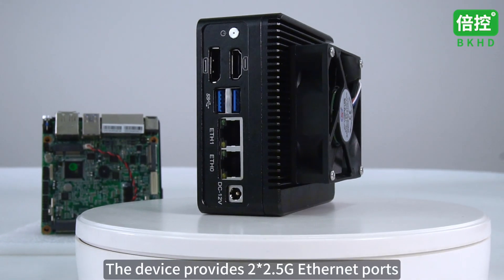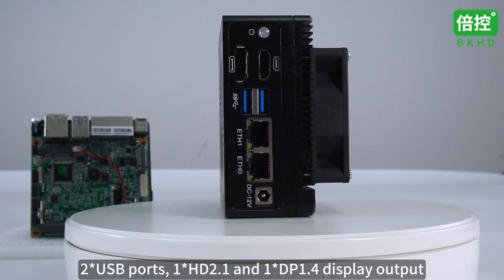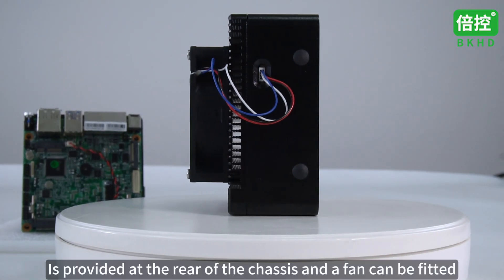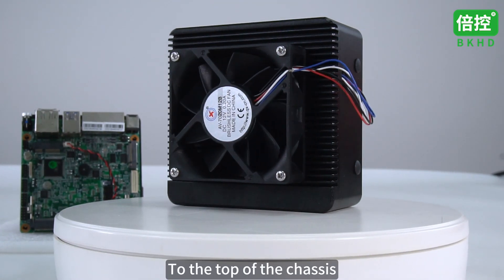The device provides two 2.5G Ethernet ports, two USB ports, one HD and one DP display output. A fan power socket is provided at the rear of the chassis and a fan can be fitted to the top of the chassis.